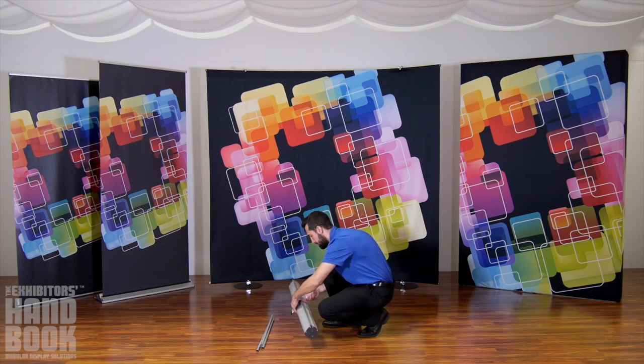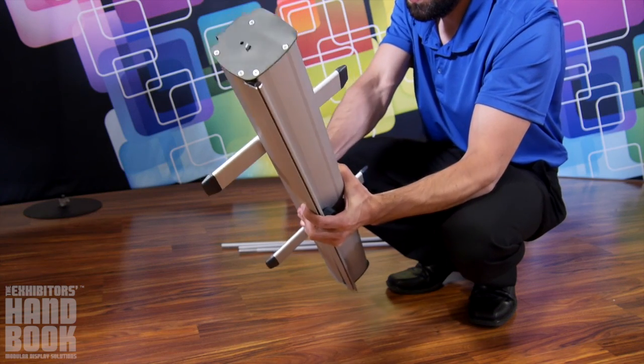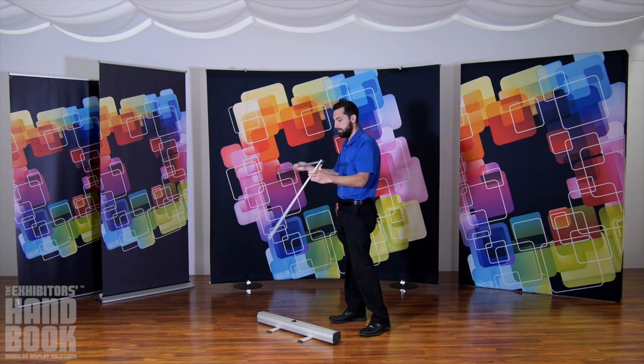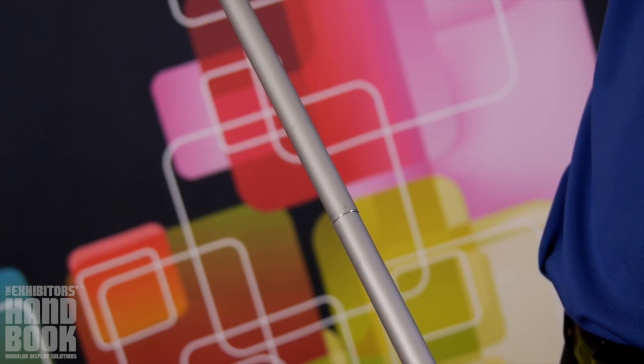To assemble, start by swiveling the stabilizing feet on the base into place. Then assemble your three-piece bungee pole and secure it in the base of the stand.